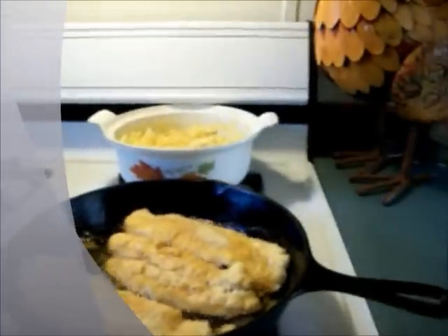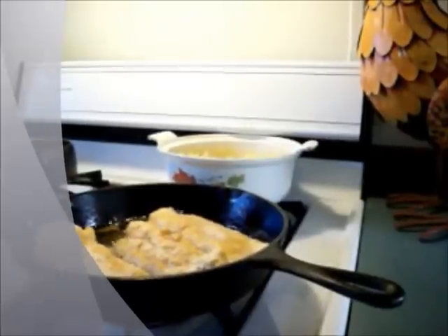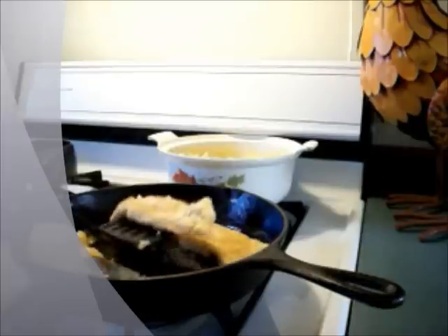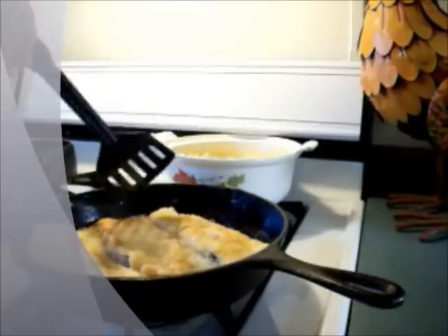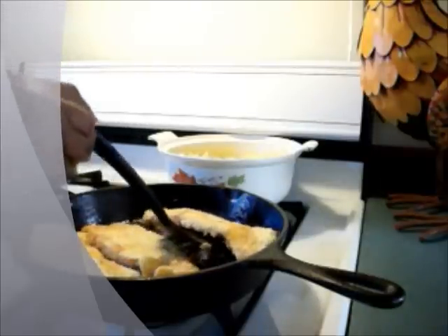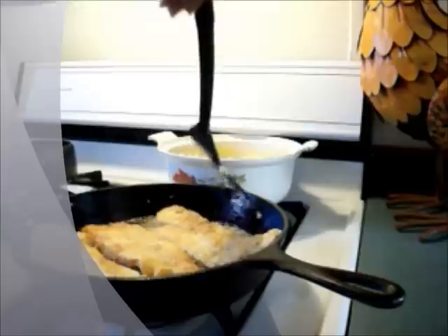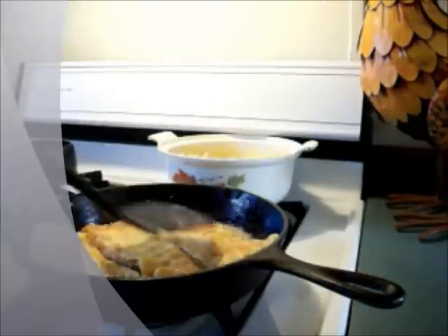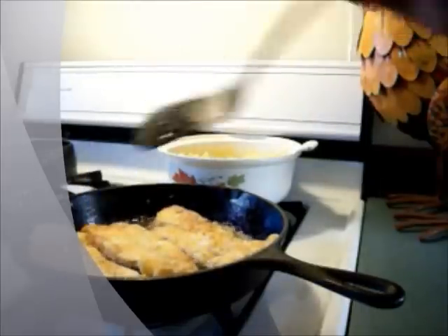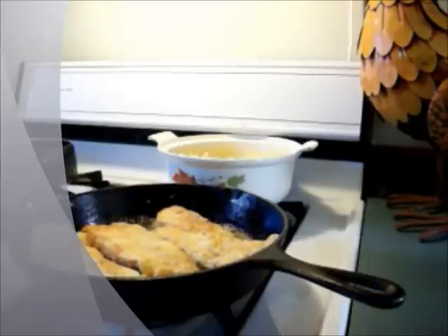Wait a minute. Let me just see if I can flip one of these babies over. I'm going to go for the middle ones first. That's a beautiful, beautiful light brown color. I sure hope it tastes like catfish because I'll gladly substitute swai for catfish, especially at the catfish crisis prices. This one I'm going to let cook just a little bit longer, and I'll come back with you when my plate is ready.